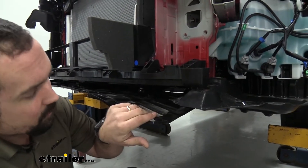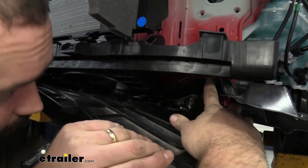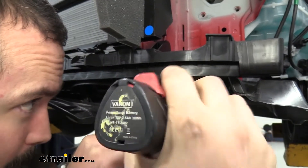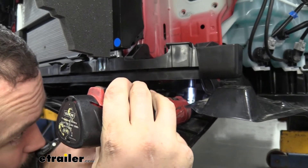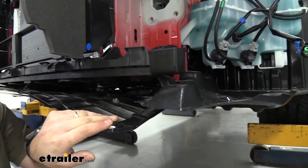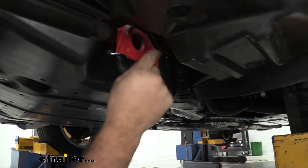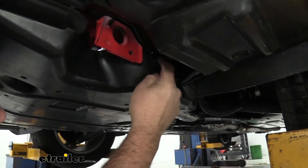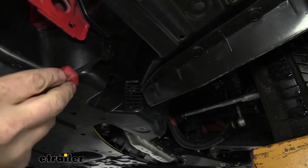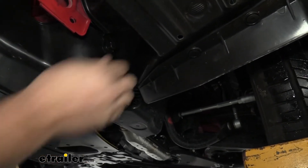Now pull down the belly pan. There's a 10 millimeter bolt to remove, and also a plastic push pin on the side — follow it back and you'll see the push pin right behind the tow hook. Remove that and repeat the same process on the other side of the vehicle.